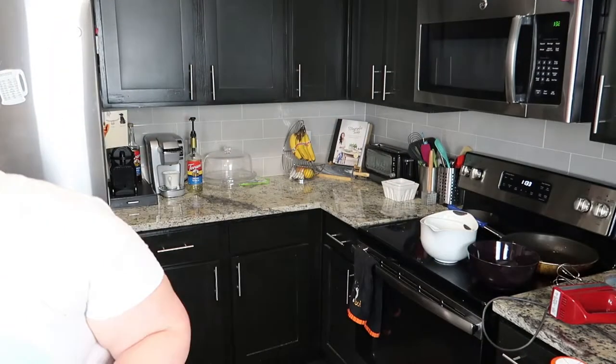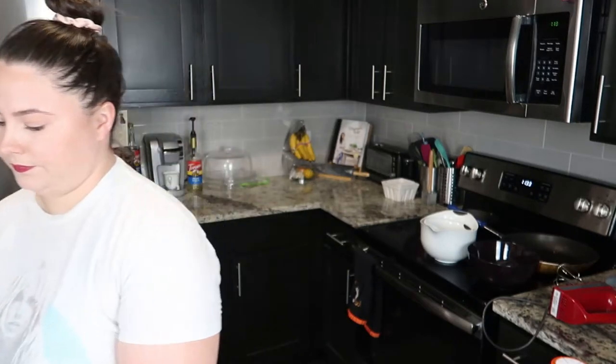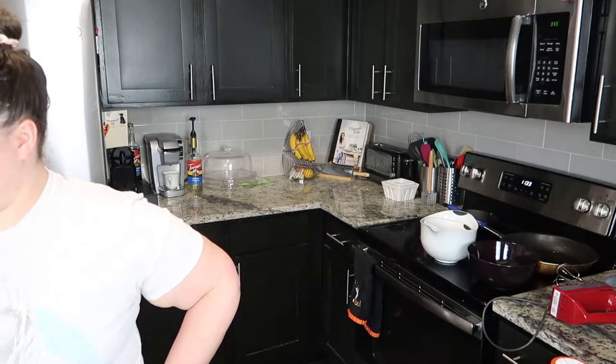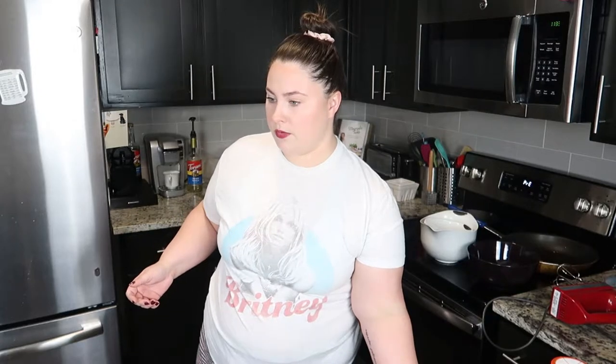Got my recipe on my handy dandy computer. Step one: preheat the oven to 350, or that's 177 degrees Celsius if you're not American. So far, so easy. And then it says line a 12-cup muffin pan with cupcake liners. So let's start off with the batter.